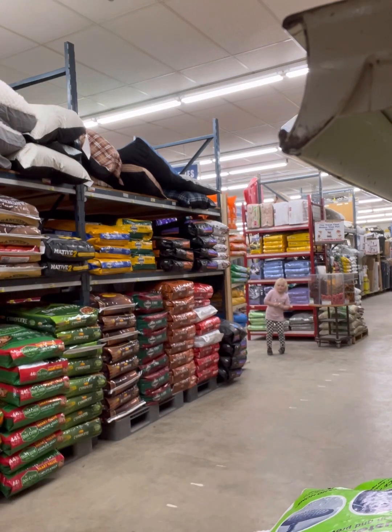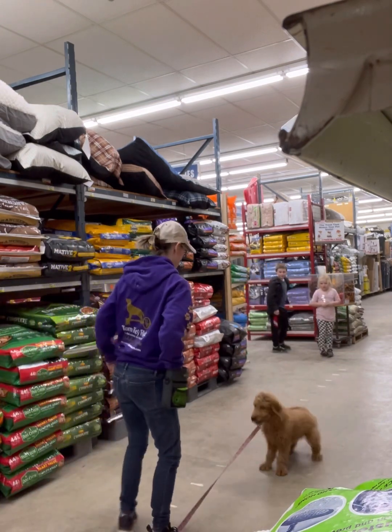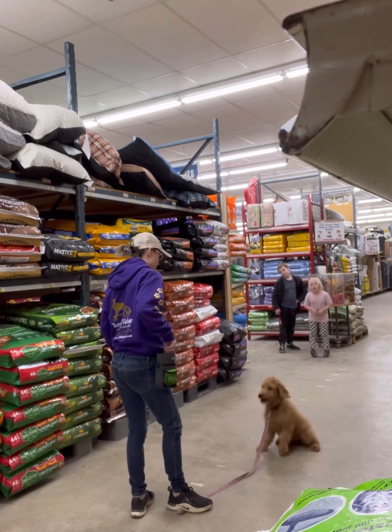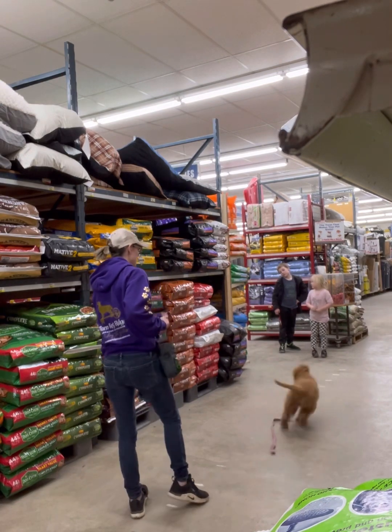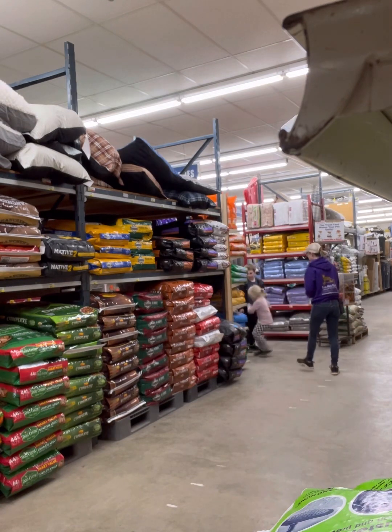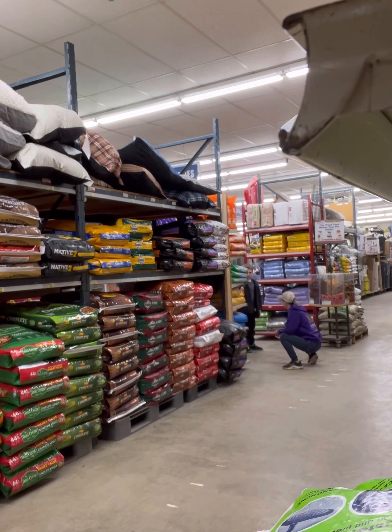Sit. No. Good boy. Nope. Here's your turn. Arrow. Here. Come here, buddy. Arrow. I'm not dropping from right here because I don't care about it.